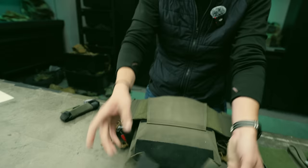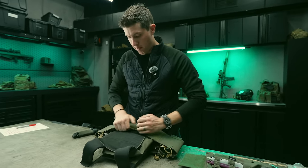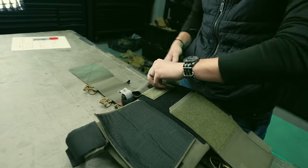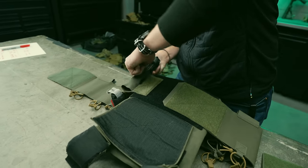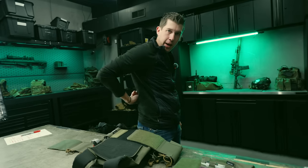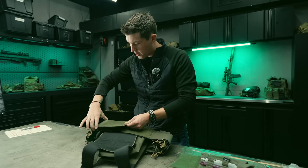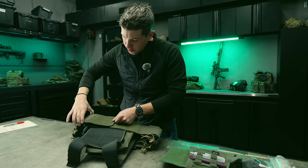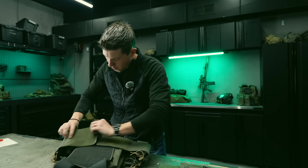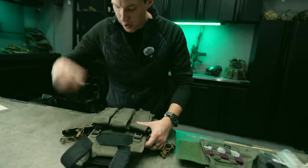Instead, I'm going to go to the back of my plate carrier and drop a second tourniquet underneath there, because I like having two. This is a deployment from the back — super easy, super simple. I haven't had these fly out in vehicles because it's nice and tight, but you can retrieve it fairly easily.